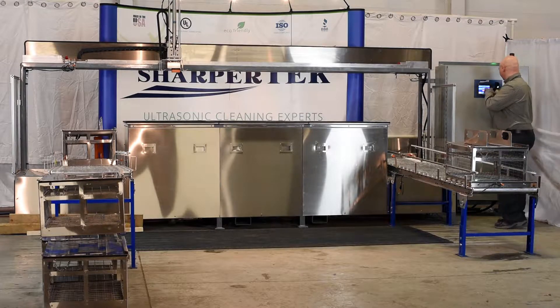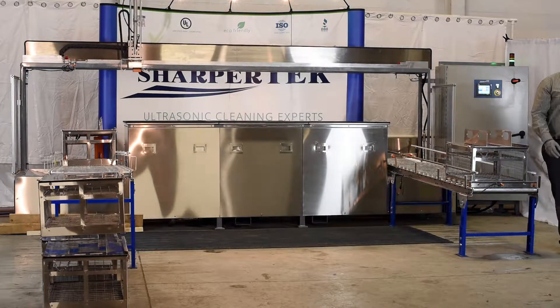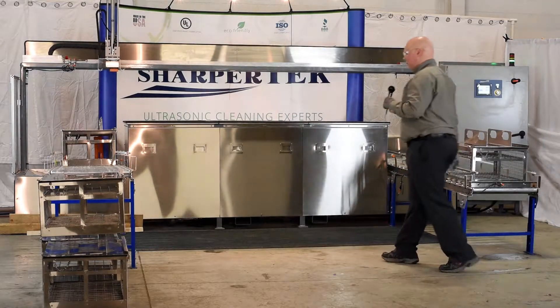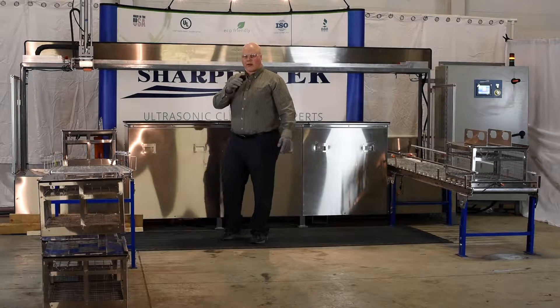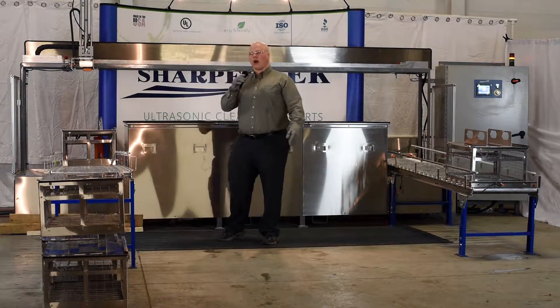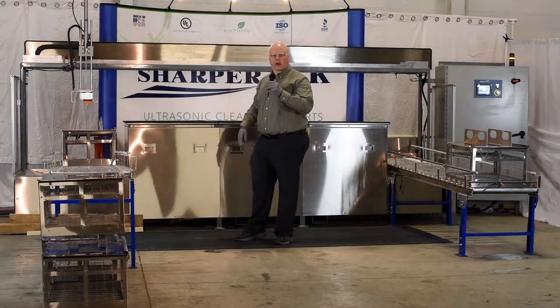Now that we got it all loaded, we've got a 50-pound capacity on our servo gantry system. It has a pneumatic piston for the vertical travel.